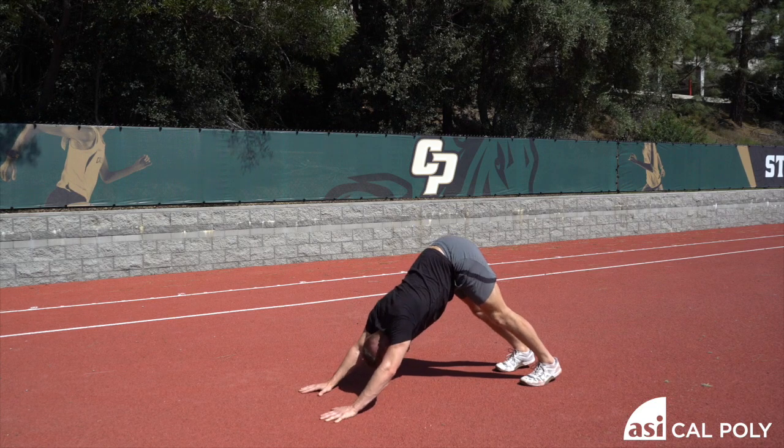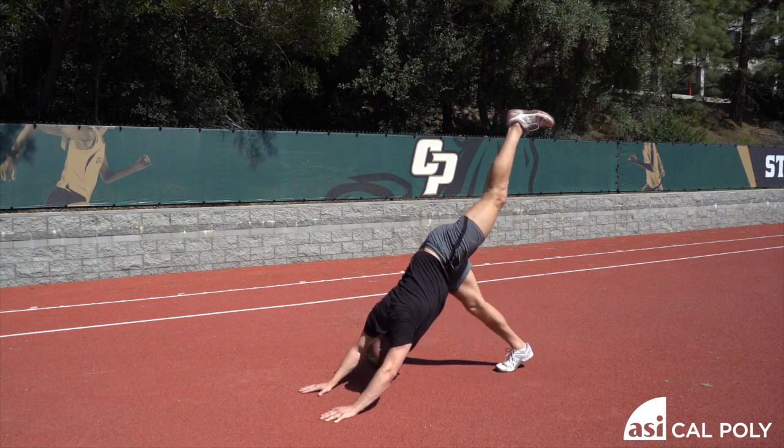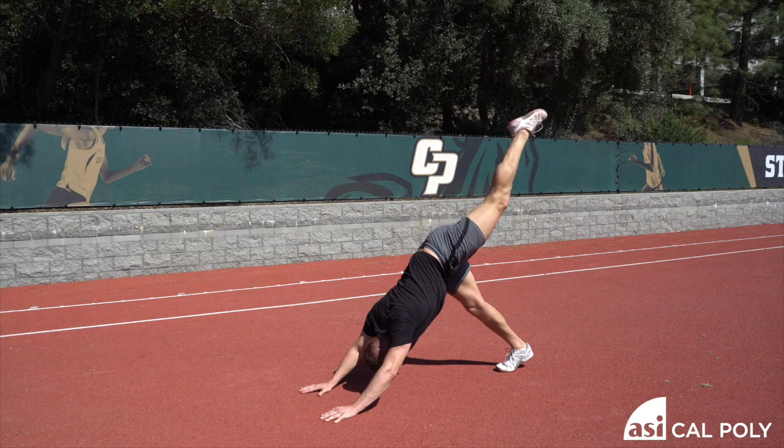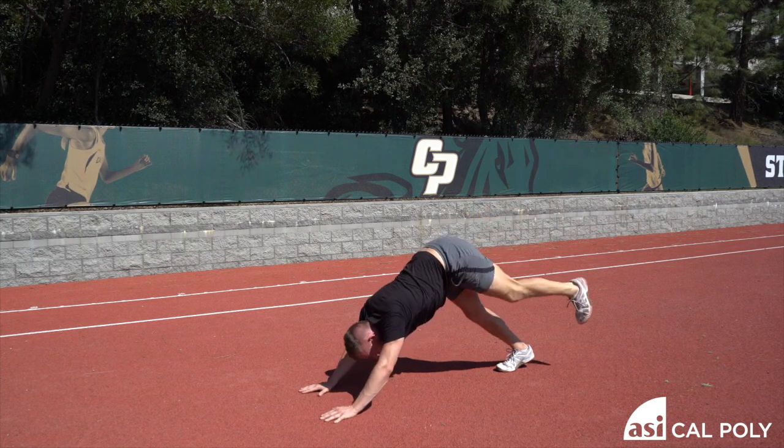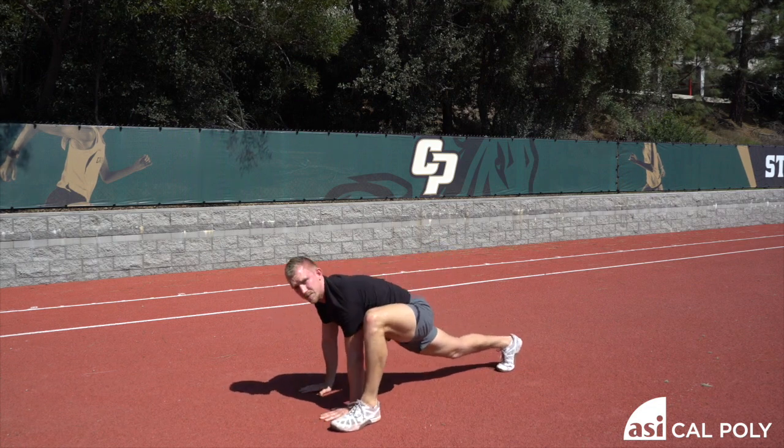You're going to hold the sixth rep. Take one leg up as high as you can. Hold this position and do three ankle circles each direction. Bring that foot all the way through into a deep lunge.